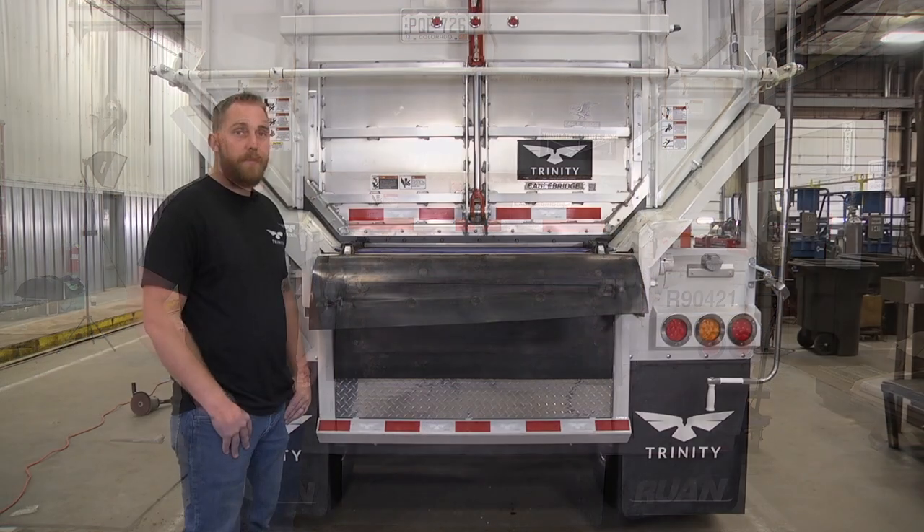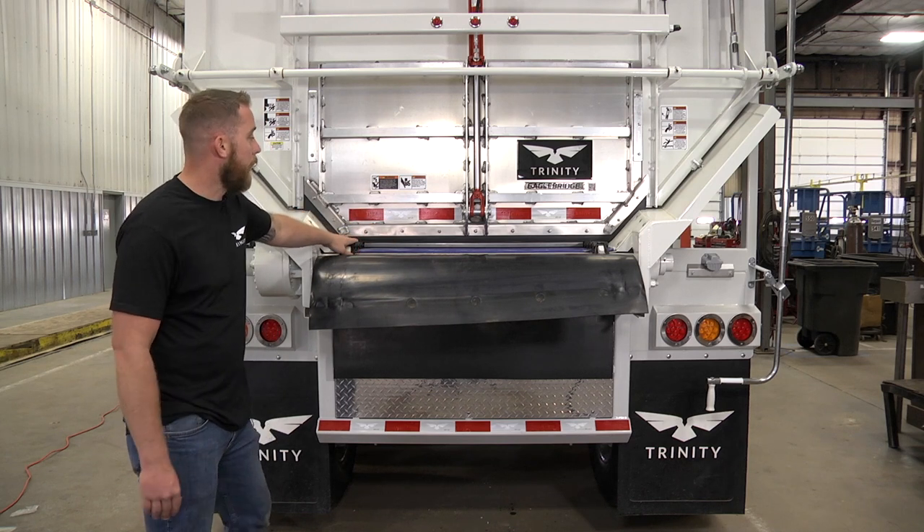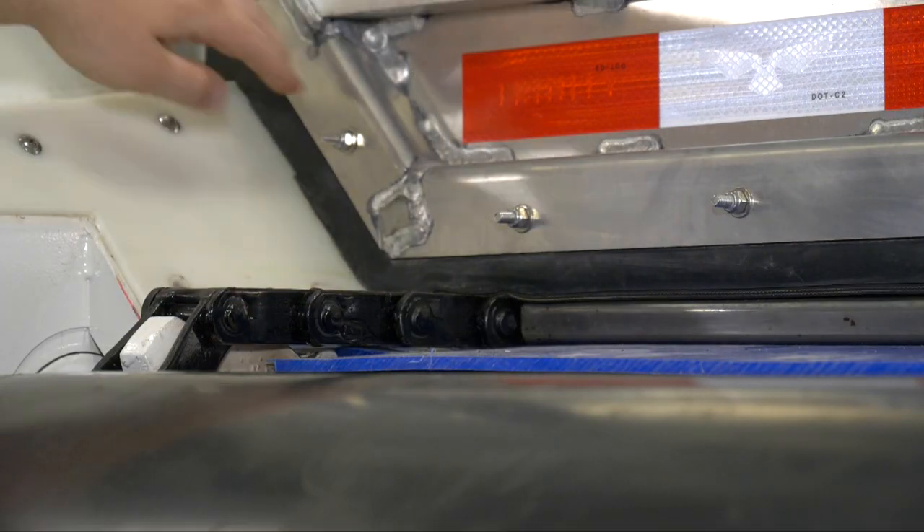The trailer I have behind me now has a proper door seal and is closed correctly. There's a nice tight seal from the top of the door seal all the way across the chain bar, allowing no gaps or openings for anything to come through.